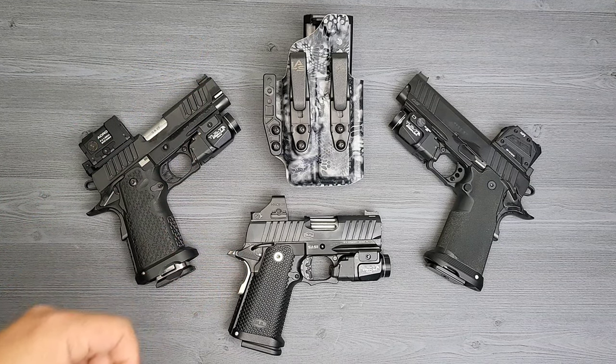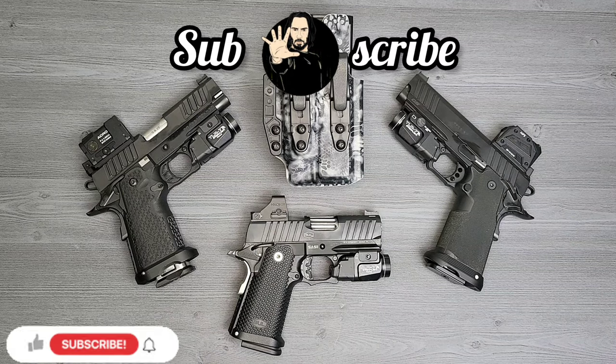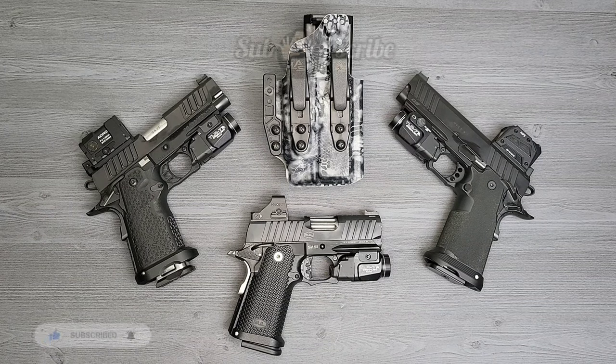Before we get into this review, I'd like to ask you guys to please hit the like and subscribe. I'm continuing to grow my channel to 3,000 subscribers and I do need your help. You guys have been amazing support and I really greatly appreciate everything. Now let's go ahead right into this review.